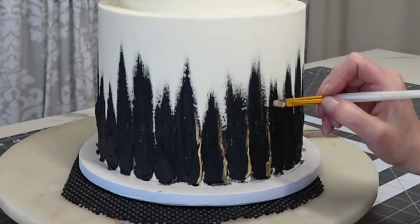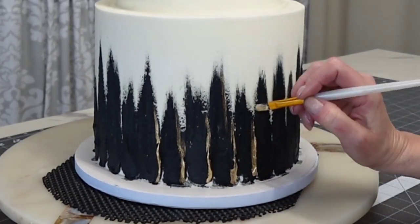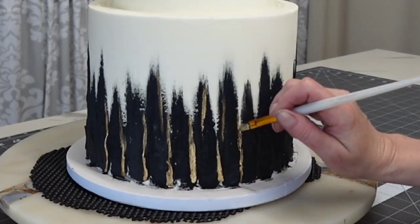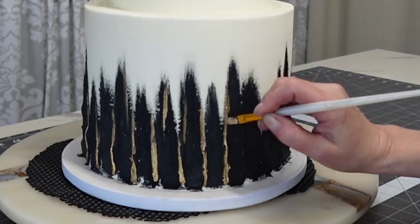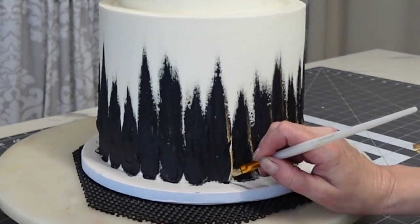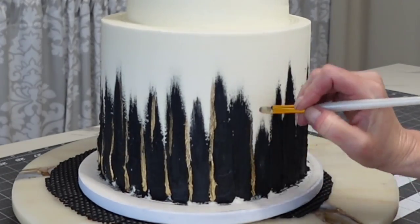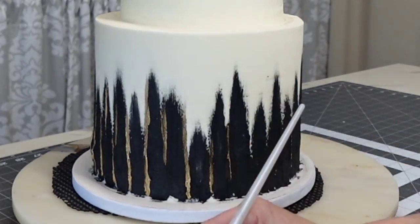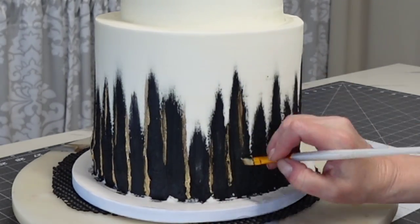You don't want to go too crazy with the gold, but make sure you get enough. Place it intentionally but randomly at the same time — add little pieces here and there, not just going straight from the bottom all the way up, because you don't want it to look too stripey.